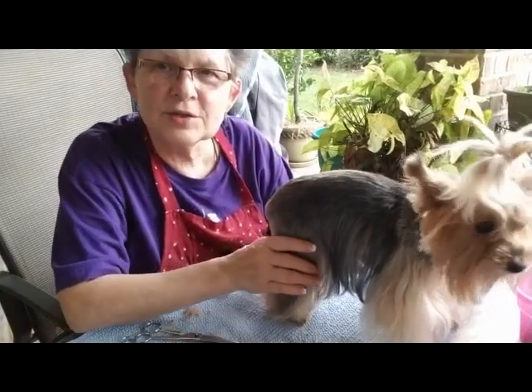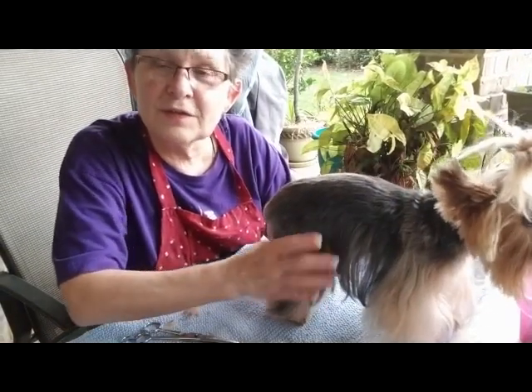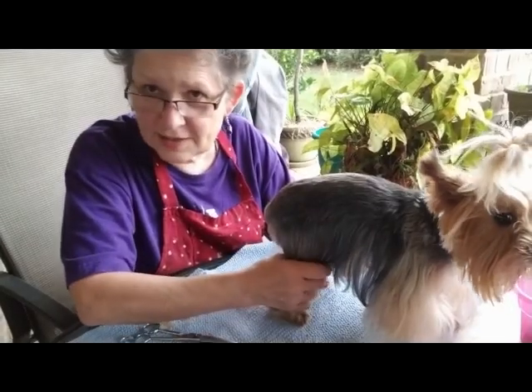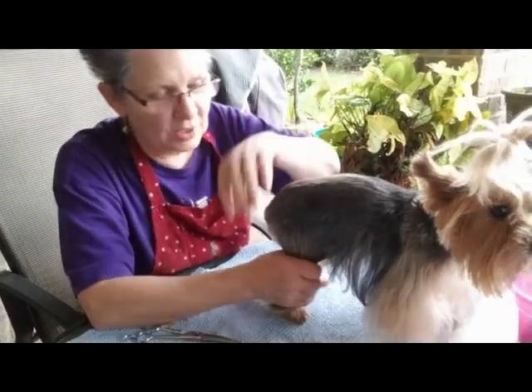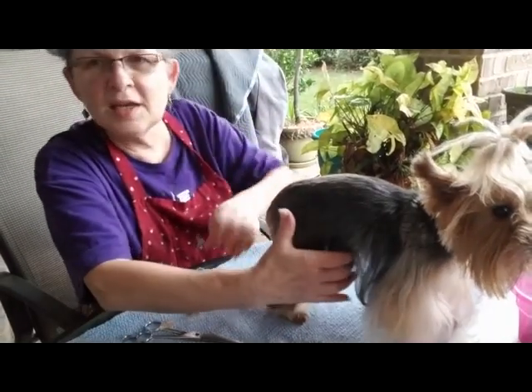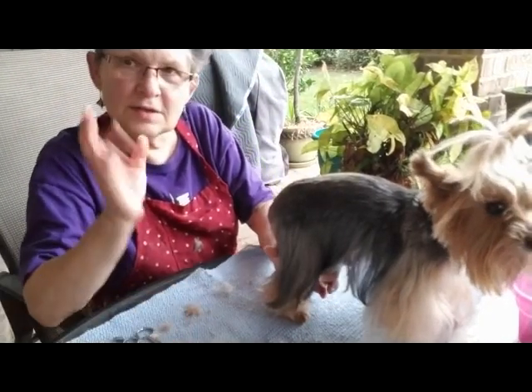I'm going to show you how to groom a dog's feet while they're standing up. Dexter doesn't like to stand up, so it's easier for me to do him laying down. But Angel will stand up, and it's basically the same thing, just in reverse.